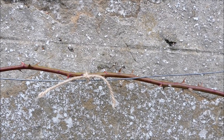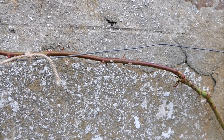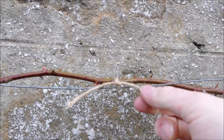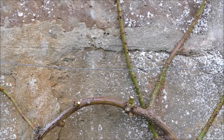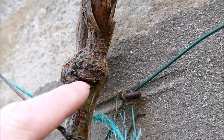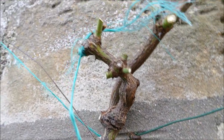It's also good to use something like twine instead of metal or plastic because it doesn't last as long — and the reason for that is if you forget about it, it's not going to start choking into the stem and cutting the sap supply. It will just rot off and then you just have to retie it. You can see this one here — there's a gap where a wire had been choking into it, which is why you don't want to use metal ideally.